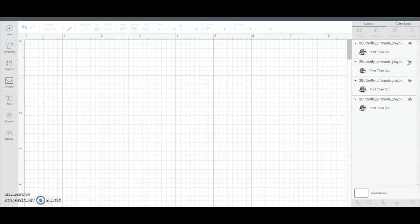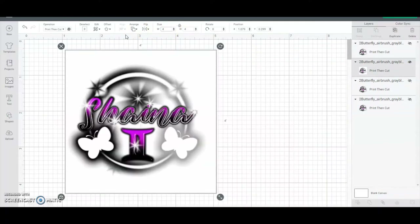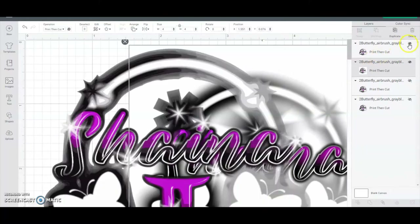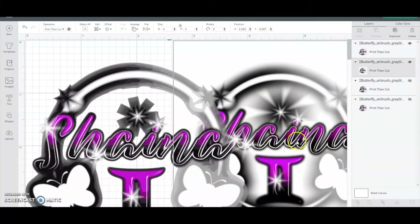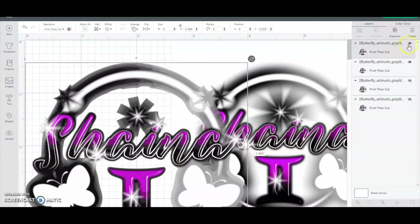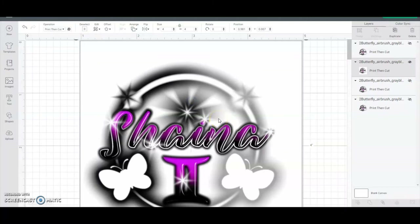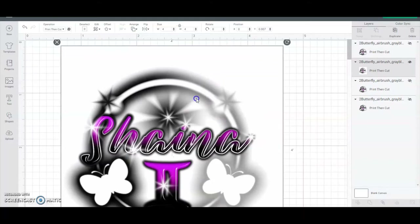Now if you put it onto a square background and make it a JPEG before you bring it into Cricut, then you will get the image quality. It may look a little different in some instances - it just depends on the image itself and the gradients and how Cricut reads them - but it will definitely look better. You will get the full image quality. So for airbrushed images, don't use the PNG unless it is on a shape background.